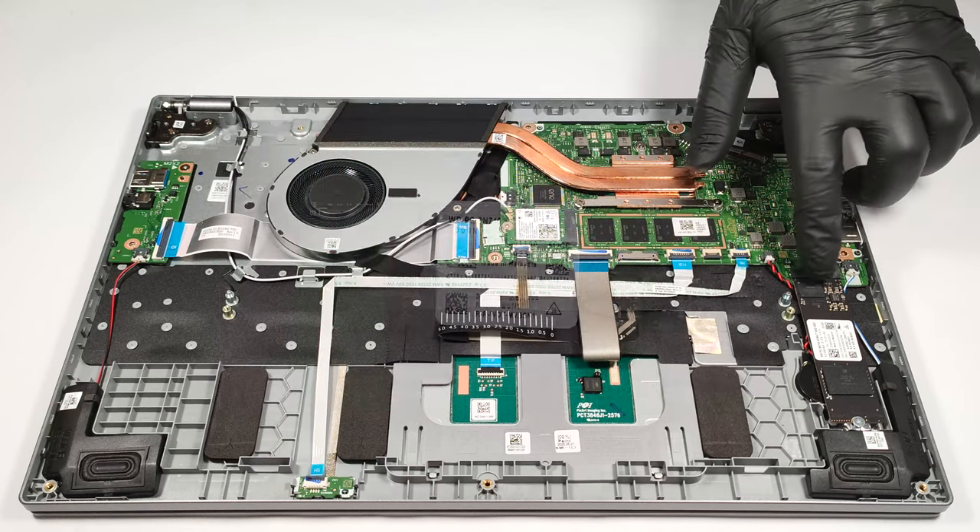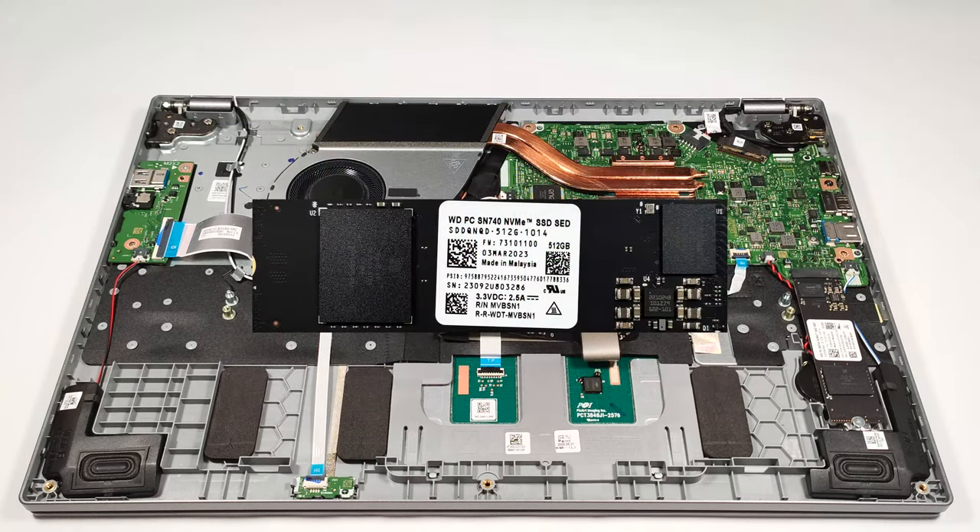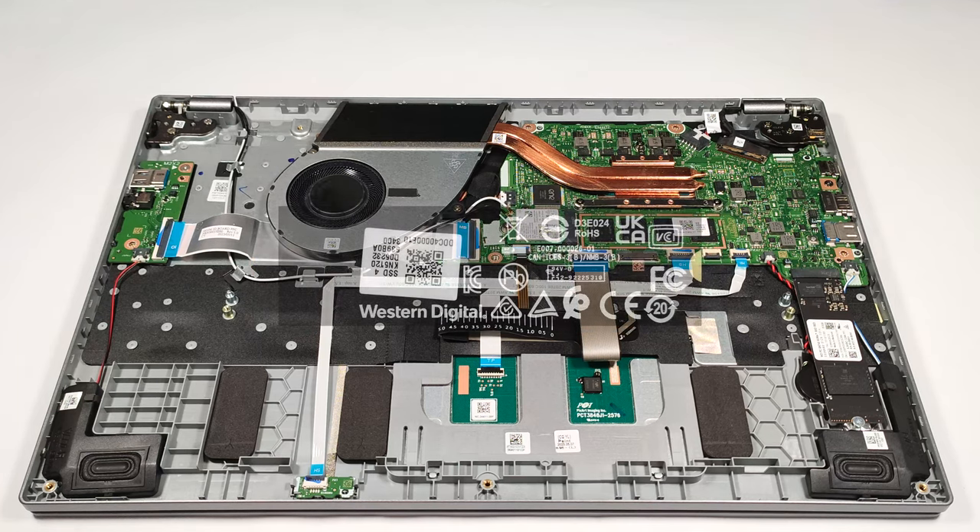For storage, there is just one M.2 slot for Gen 4 SSDs.